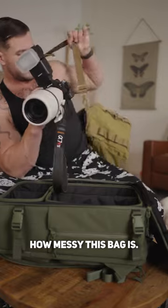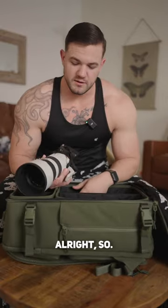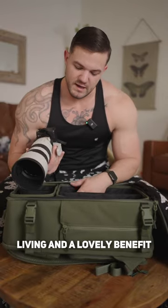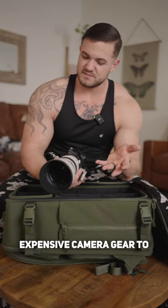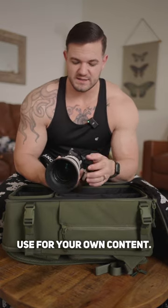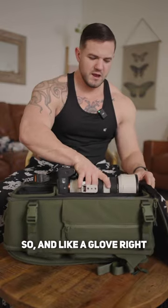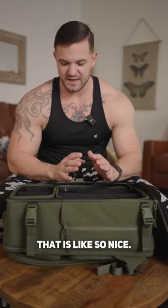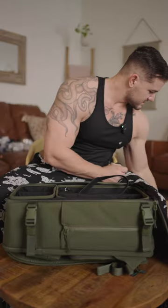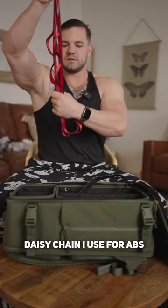Do not judge me for how messy this bag is. I make content for a living, and a lovely benefit of that is having nice, expensive camera gear to use for your own content. And like a glove, right into that big compartment — that is so nice.